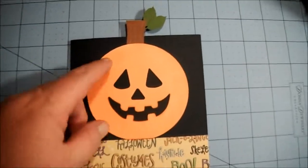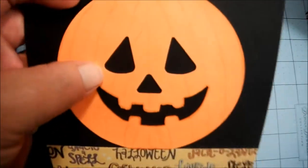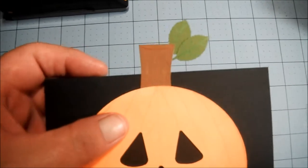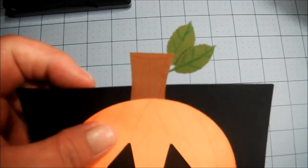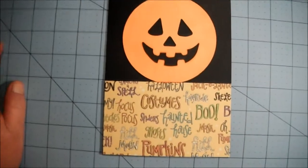I drew the lines on the pumpkin with a colored pencil and did a little detail on the stem and leaves, but nothing too fancy.